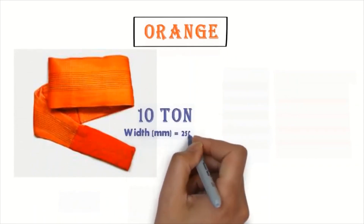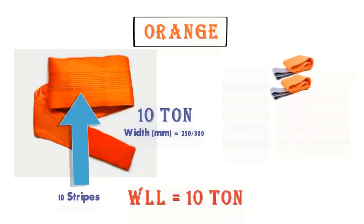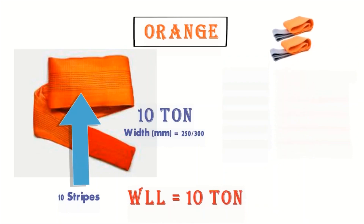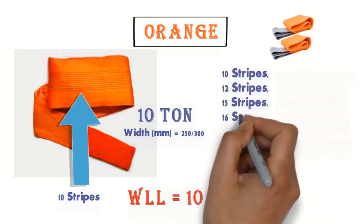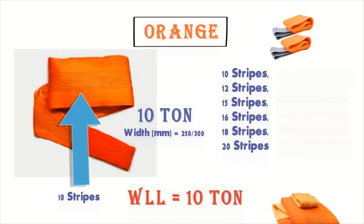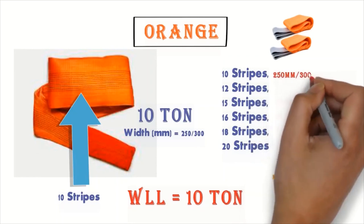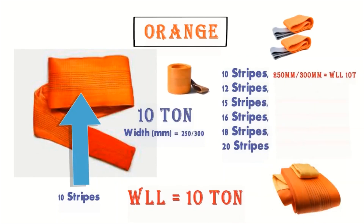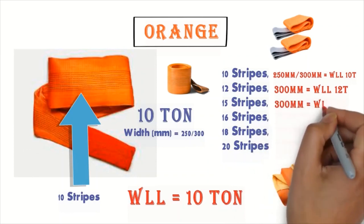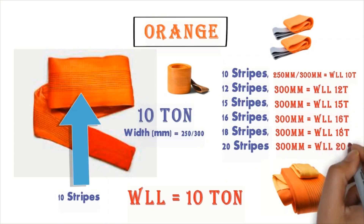The orange one is 10 tons — it has 10 strips, so the work loading lifting is equal to 10 tons. The capacity of the belt depends on the number of strips. 10 strips means 10 tons, 12 strips equals 12 tons, 16 strips equals 16 tons, 18 strips equals 18 tons, and 20 strips equals 20 tons.